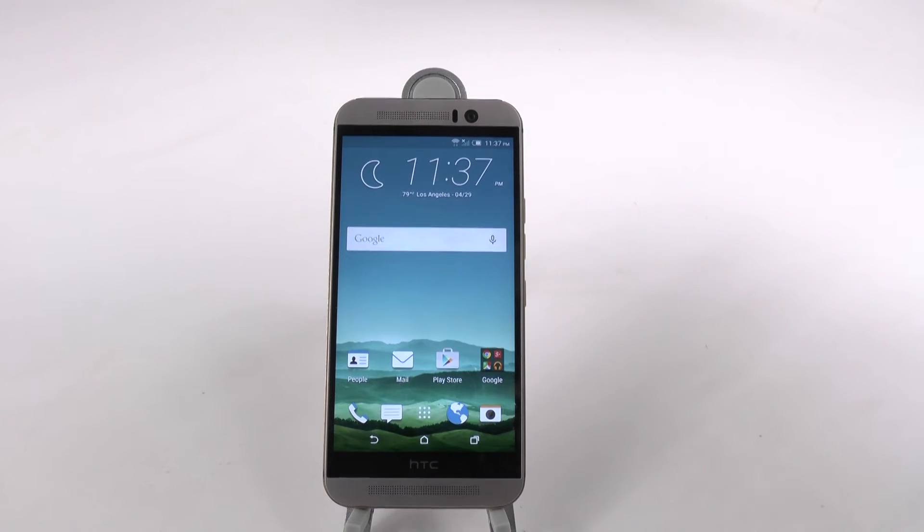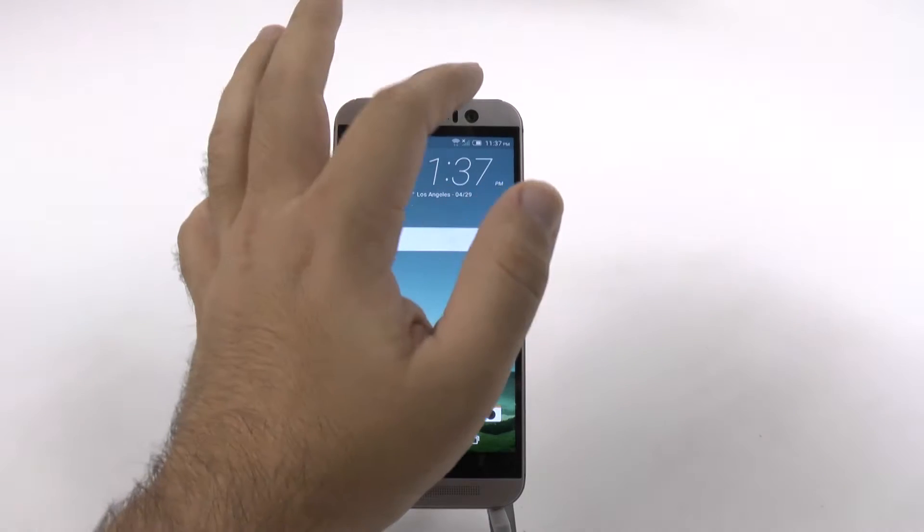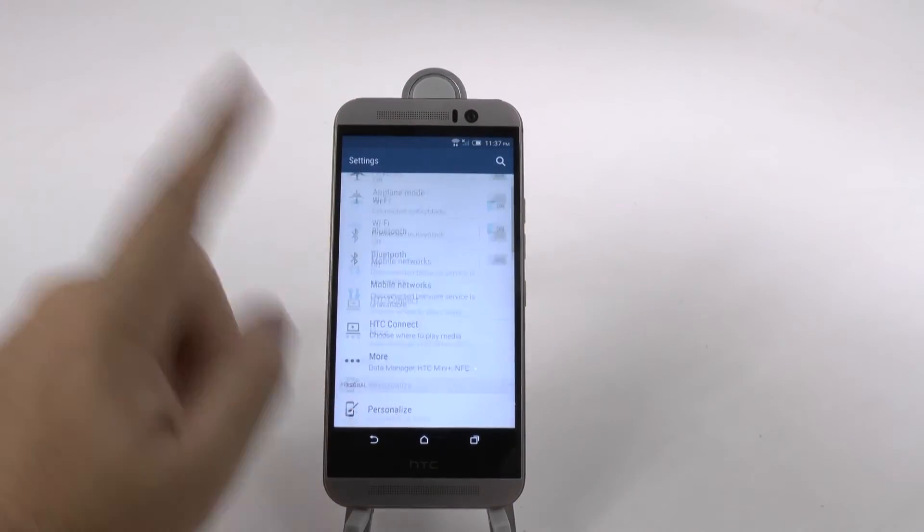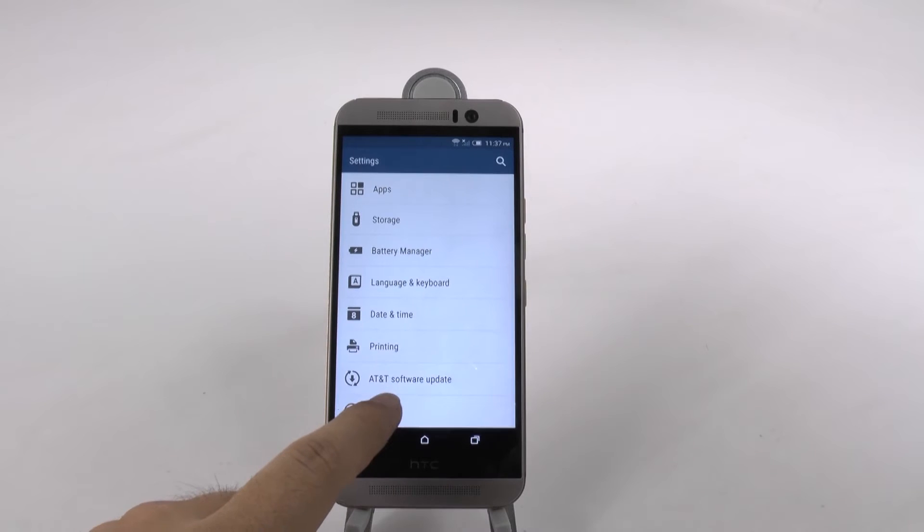First step is the traditional one that I've always used in all of these phones, but it's still always useful to everyone that doesn't know it. So first we're going to go into settings, scroll all the way up, and then go to About.